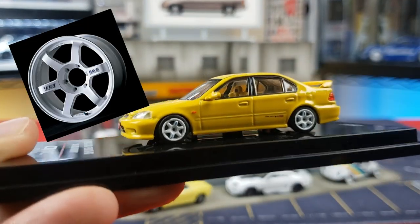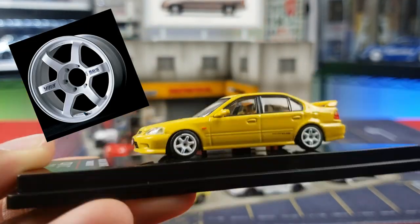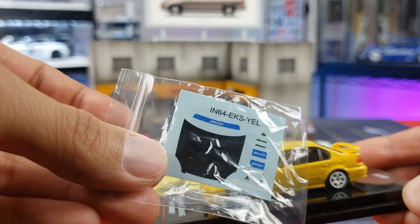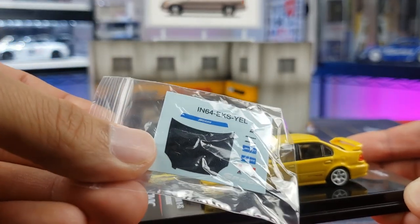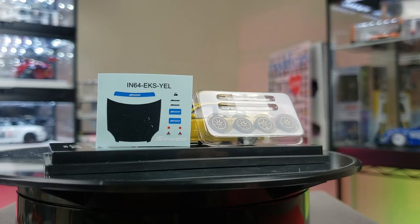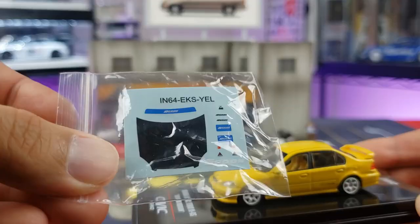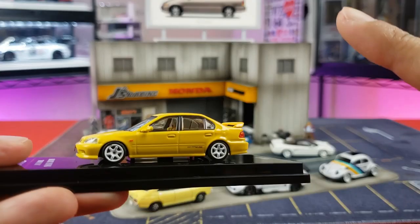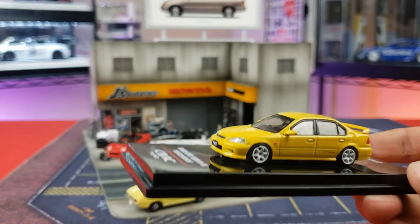The extra wheels look like TE37s by Volk. You also get water slide decals to convert it to more of a sportier Spoon version — you can see some Spoon decals and a carbon fiber decal as well. Those are water slides, and if you want to learn how to put those on, I've got a video for that you can check out right after this one.